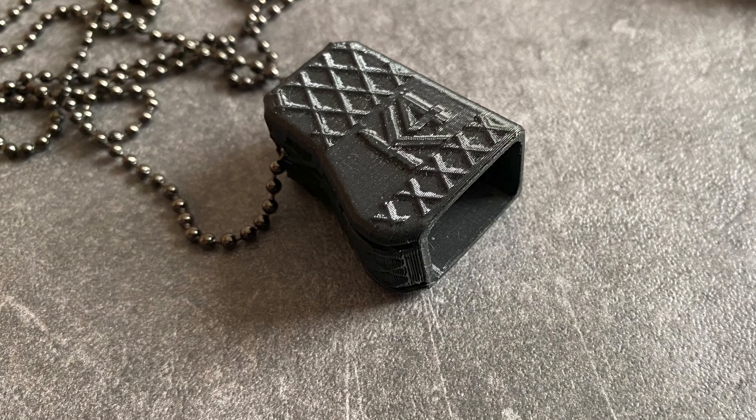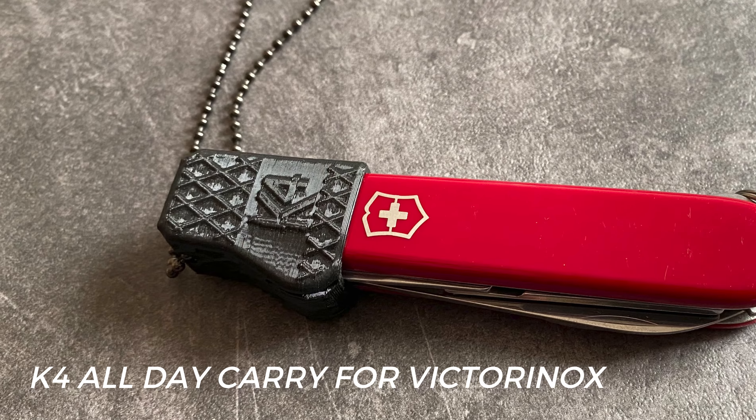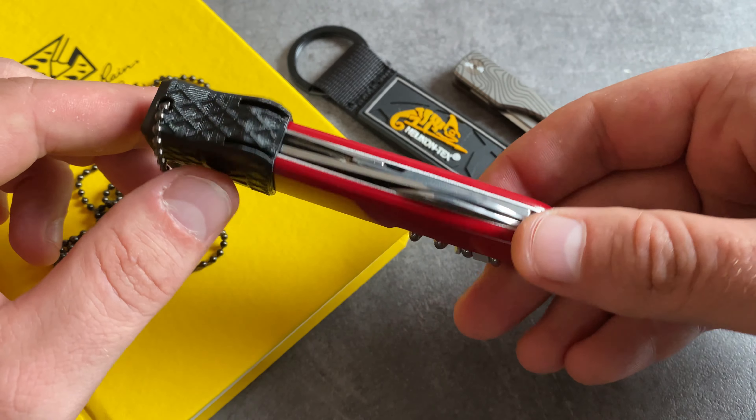This one is a design from Reini Rossmann. Reini Rossmann is a very popular survival coach and EDC enthusiast from Europe. A great little feature, especially when you want to carry this one around your neck.